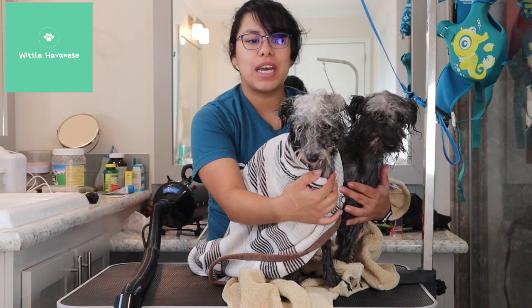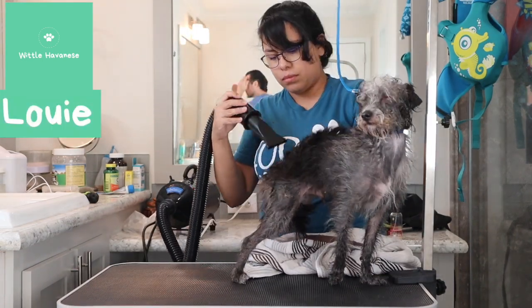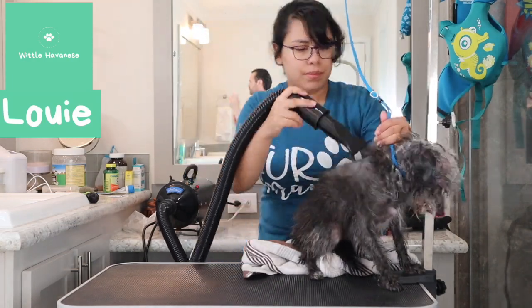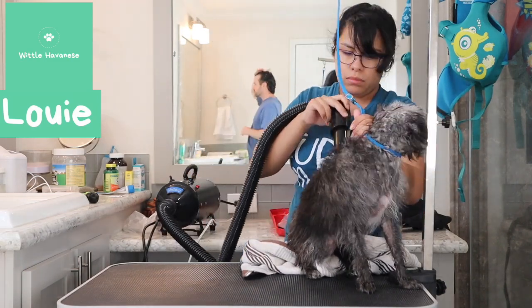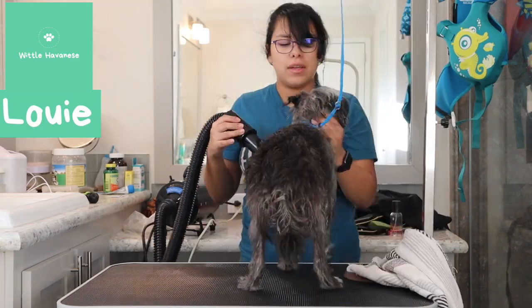I did a voiceover because these two dogs have probably never been separated their entire lives, so they're really clingy to one another. While one is on the table, the other kind of whines because they like to be touching one another.